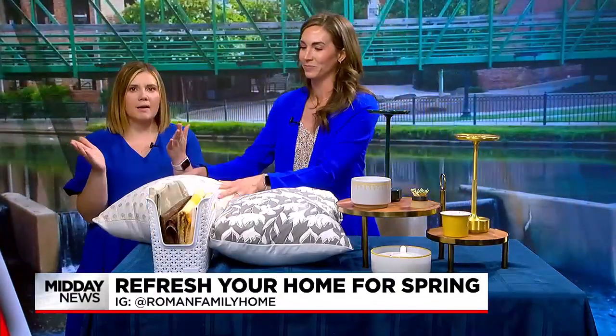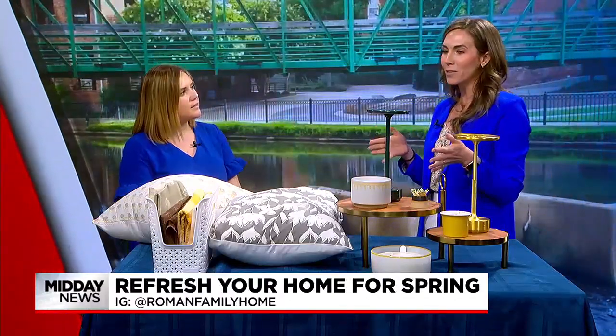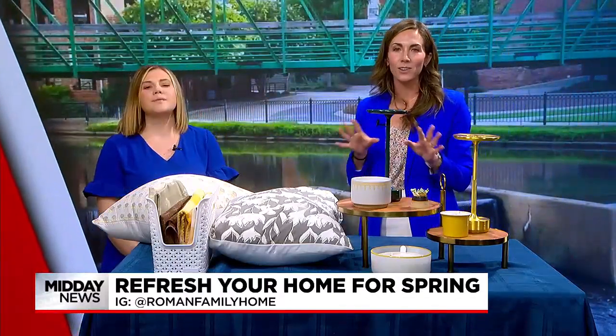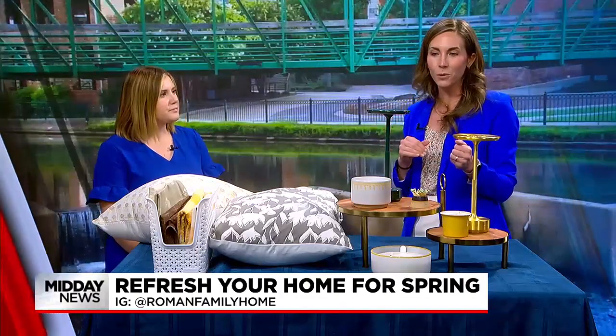Another thing to refresh a room for spring is lighting. Sometimes just switching lamps around can make such a huge impact. I call this shopping your home — I do this all the time when I don't want to buy new things. I'll go pick out art from another room and move it over, and I do that with lighting all the time, with table lamps and floor lamps.